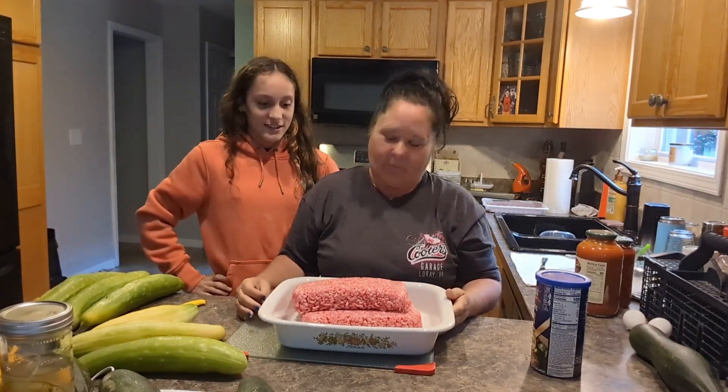Welcome back friends. Here's what we're gonna do. We're about to make a dinner and it's gonna be so warm and yummy. Welcome back to the channel. Today we are making meatballs.